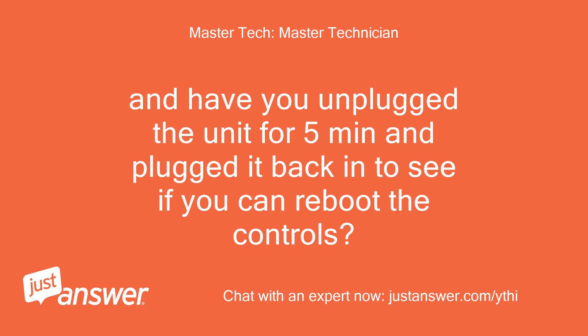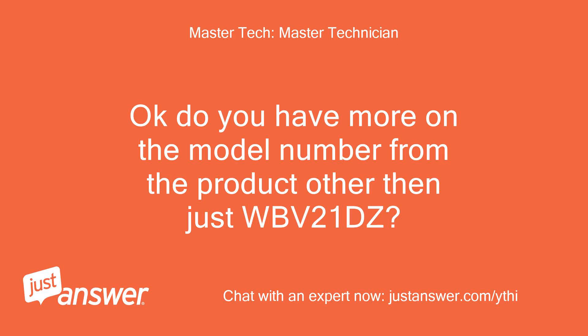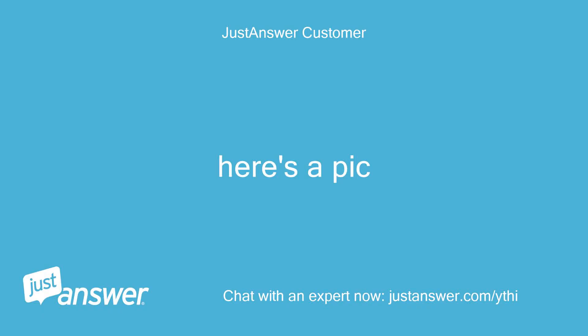And have you unplugged the unit for 5 minutes and plugged it back in to see if you can reboot the controls? Yes, several times. Okay, do you have more on the model number from the product other than just WBV21DZ? Here's a pic.